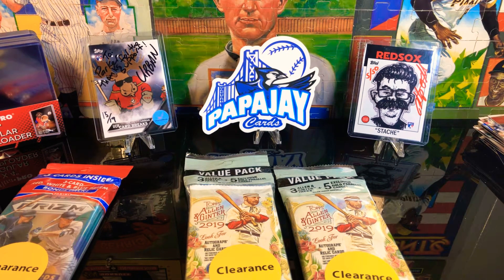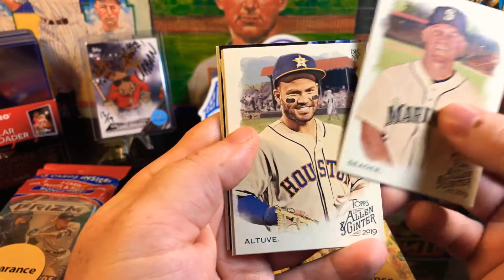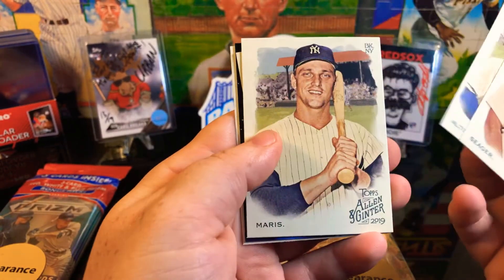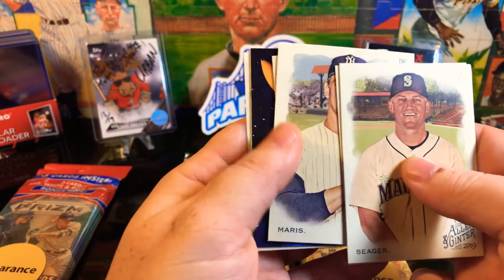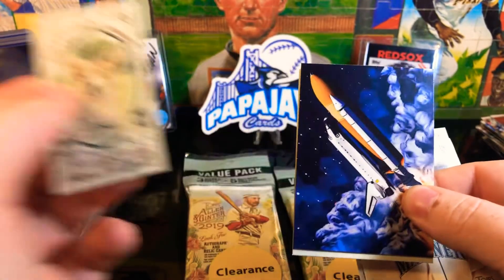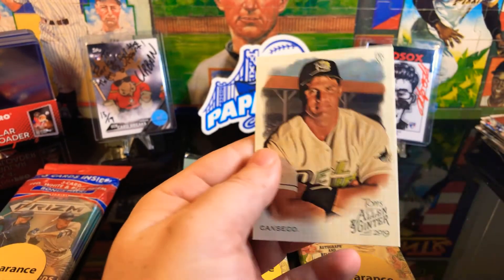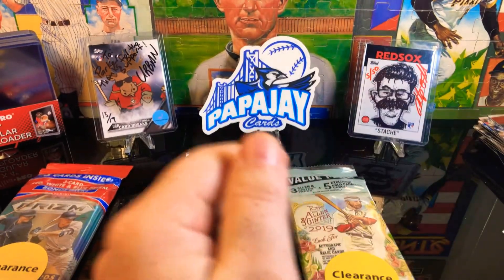It's pretty cool to pull an autograph on a baseball card in this. Got a Seager, Altuve, Roger Maris - nice. And we got a Corgi, another space card - look at that, it's nice, pretty cool card.